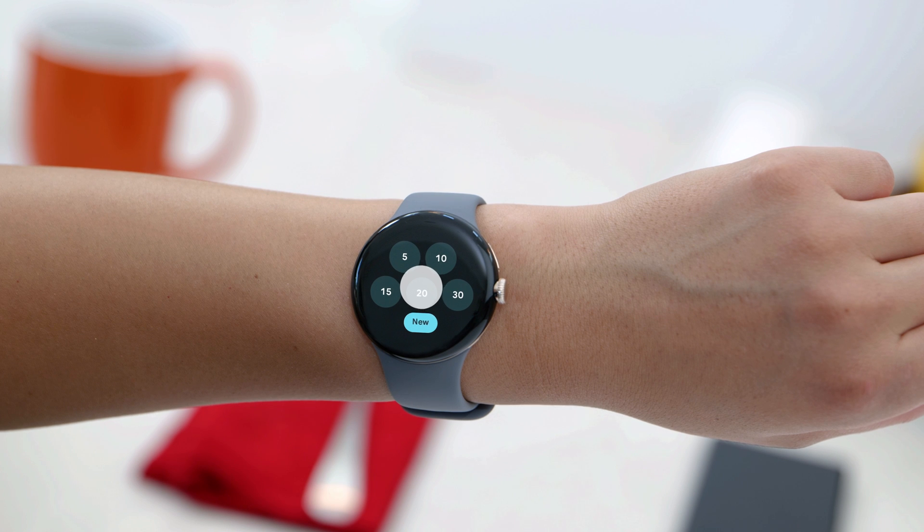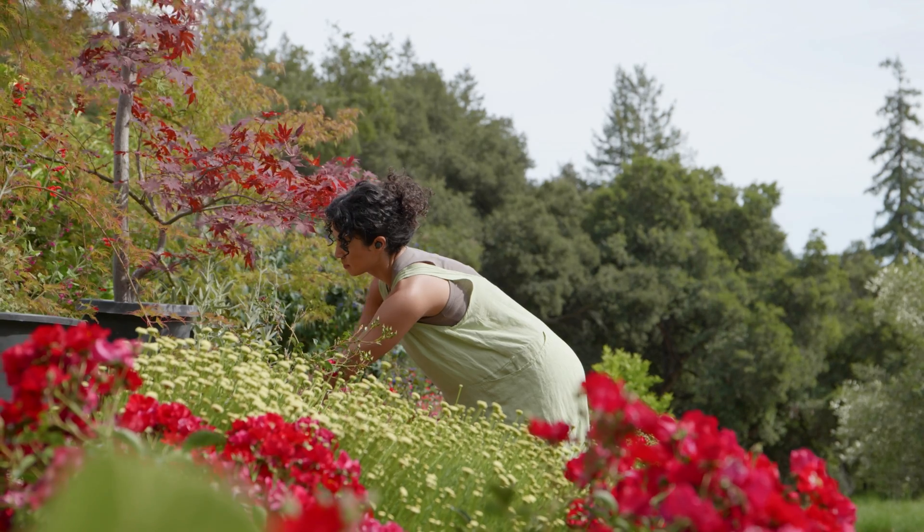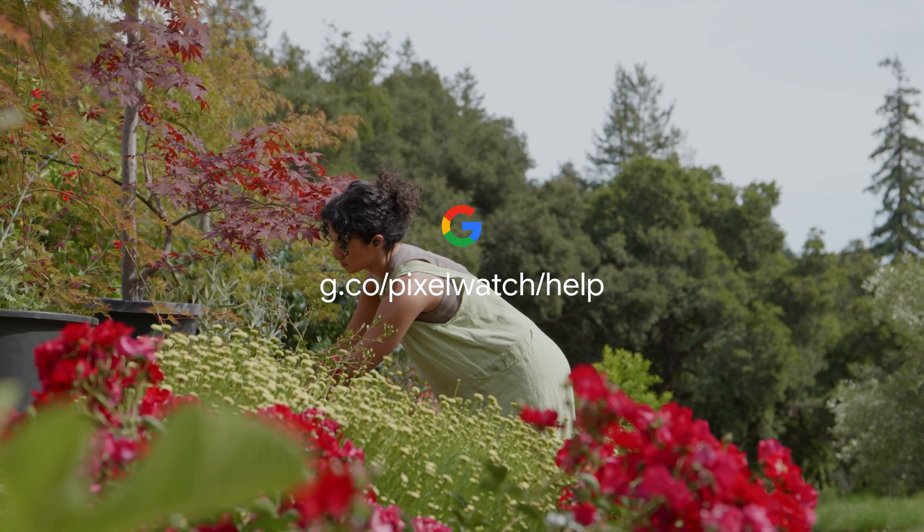To remove a tile, press and hold the tile and swipe up. To learn more, visit the Google Pixel Watch Help Center.